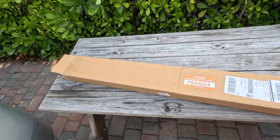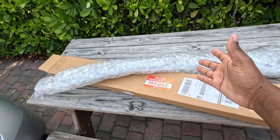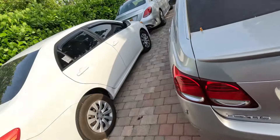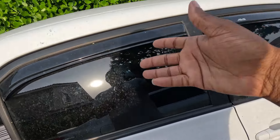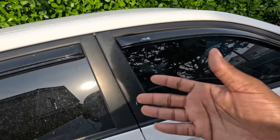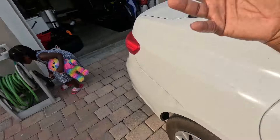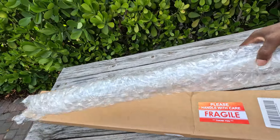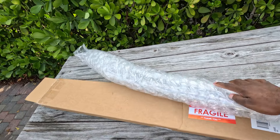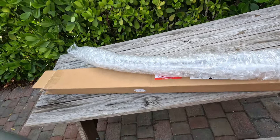All right, y'all want to guess what was in the box? These are window visors. So these are the window visors — basically like the ones on my Corolla right here. I like them; they give it a little bit of aesthetic look, and you can put your windows down without having rain falling in your lap if it's raining. So we gotta get this installed on the Lexus 350, and it does give it a nice little look too. So let's unwrap it and let's get to the installation.